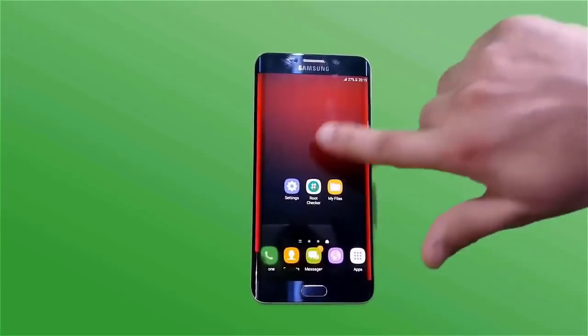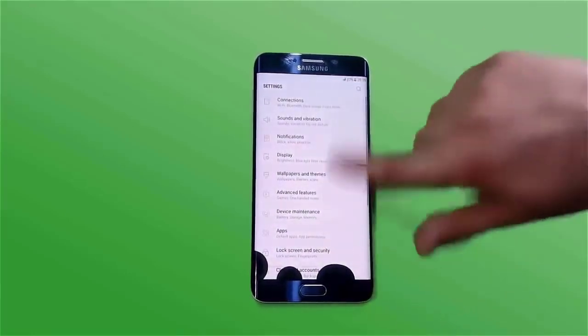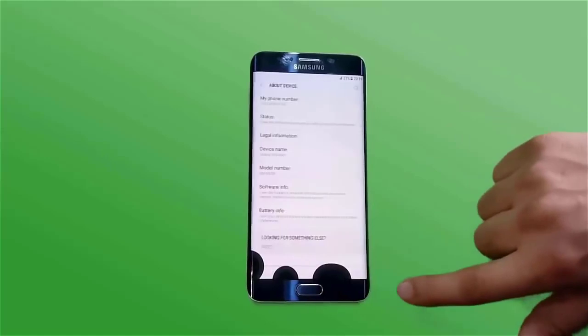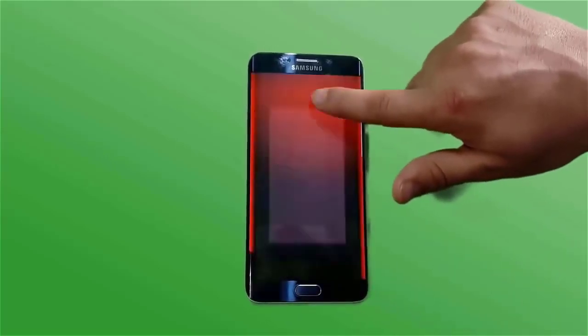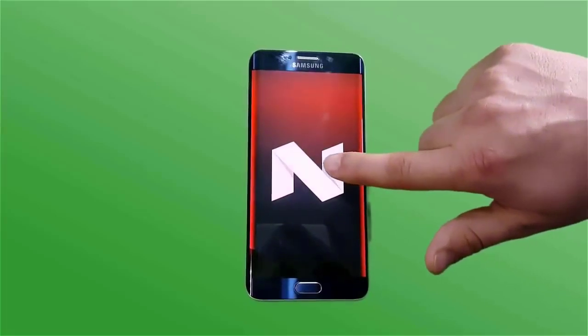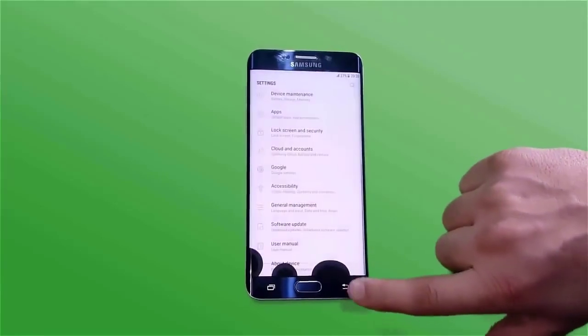I am going to share the root method in this video. One of my best methods is my favorite method, and the second method is my super pro method. This is one of the best rooting methods and your device will be 100% rooted.